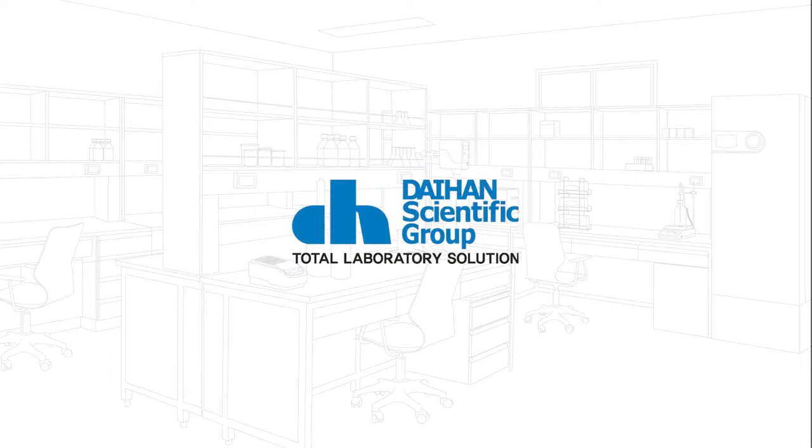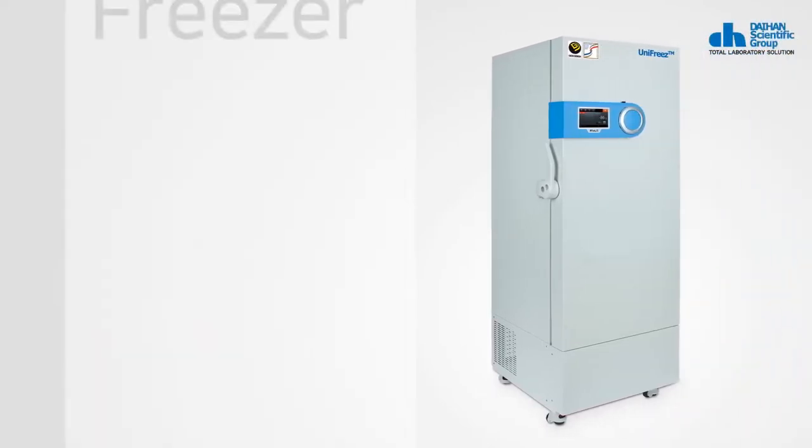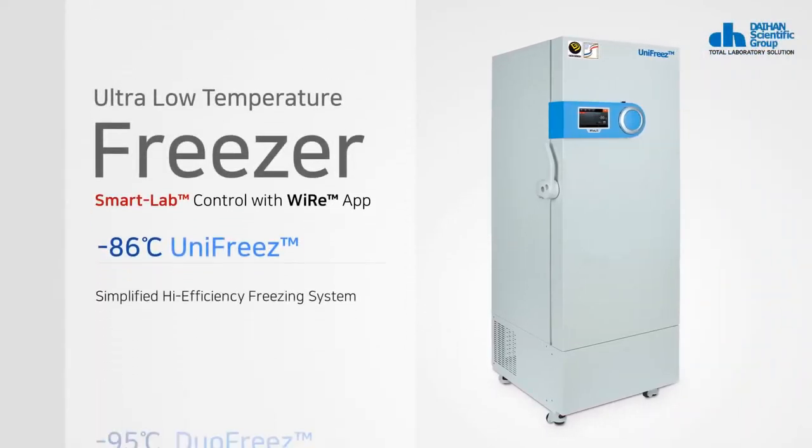Daehan Scientific is a total laboratory solution provider in Korea. We'll introduce the ULT Freezer of Daehan Scientific.